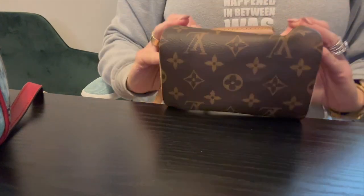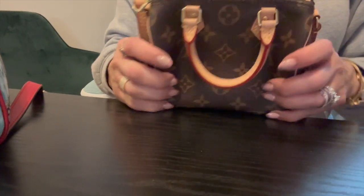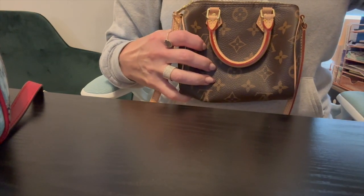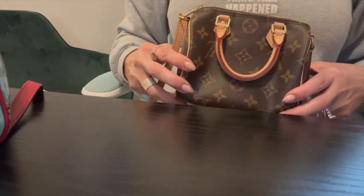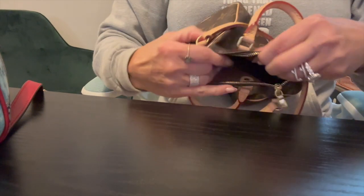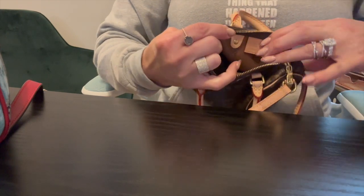No feet, no bells and whistles — just the cute little Nano Speedy. You can wear this crossbody. I think for taller gals or guys it might sit way up high, but I'm five-three. I'll definitely show you some mod shots. It's got that textile lining and again it's just like an open compartment.